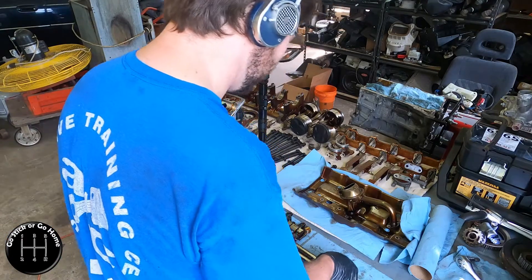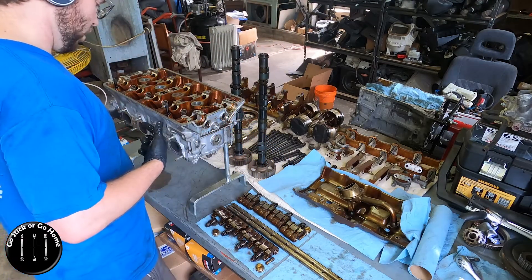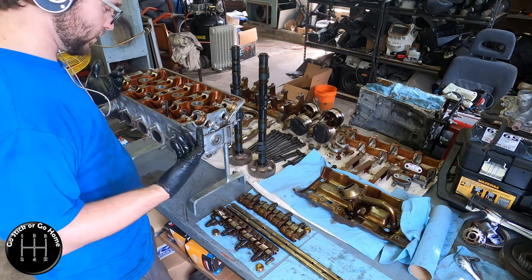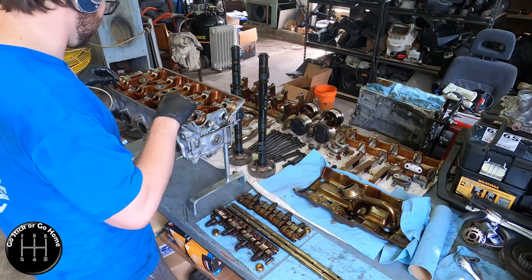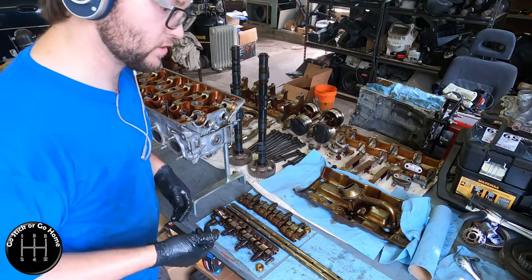Here we have it. The only thing actually left in this head are the valves, the valve springs, and retainers. I should probably take these studs out too, so hold on.